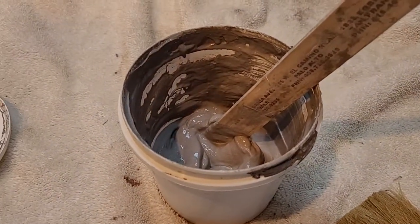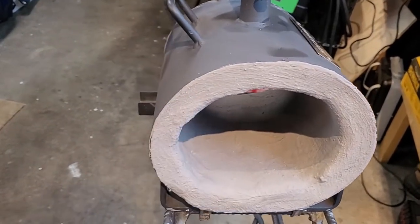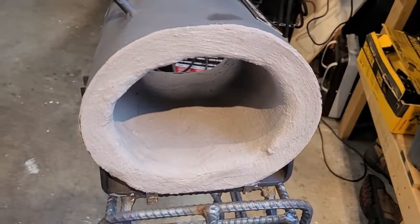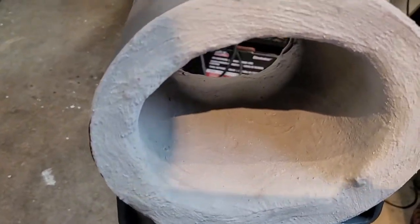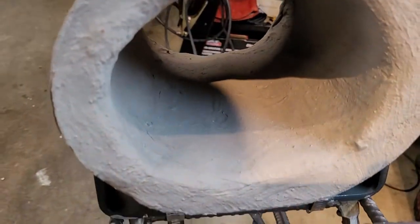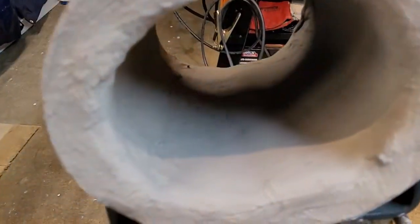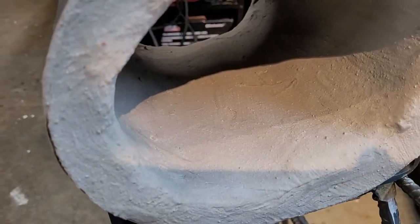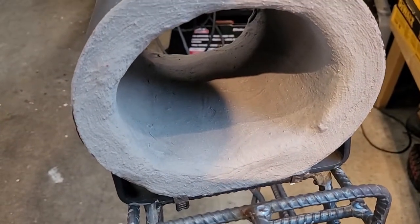I'm going to turn the forge around so we can take a look at this last application. I applied this about twenty-four hours ago, and this is an air dry cement — you don't heat it, you just let it dry for a few days and then you can use your forge. As you can see it goes on really smoothly and at this point it hasn't developed any hairline cracks. The last application did create a few cracks when it dried, but nothing serious — minor cracks — and after repeated heating, expanding, and contracting it did create some more cracks, but again not serious. I just wanted to fill those in and get a nice clean surface.